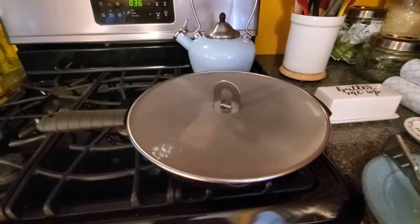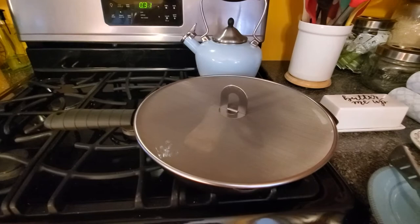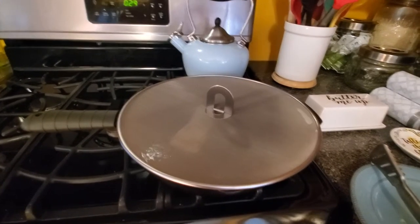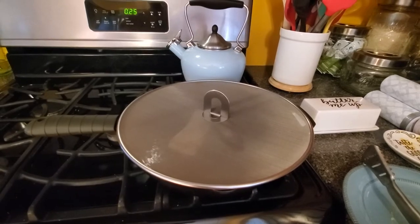Unfortunately we lost our tomatoes in the move — they're in some box. I don't know which one; we'll eventually smell them. But there aren't any tomatoes here.